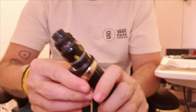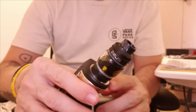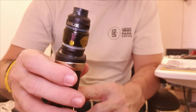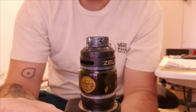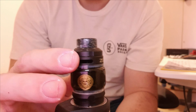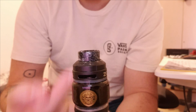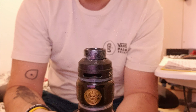Let's talk about this tank, because it's really something I was impressed with. It's an amazing tank — I love the flavor on it. It's got both direct top airflow and top-to-bottom airflow. The airflow comes in through these slots, goes down through the chimney and then back up through the middle of the chamber, and that's where you inhale it.